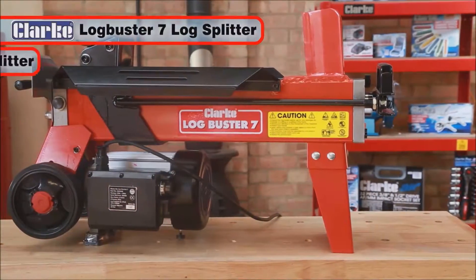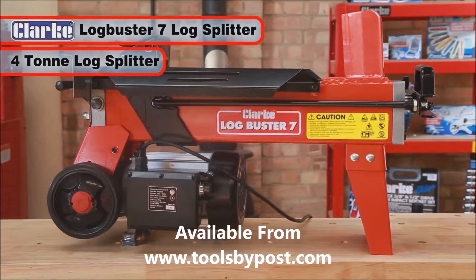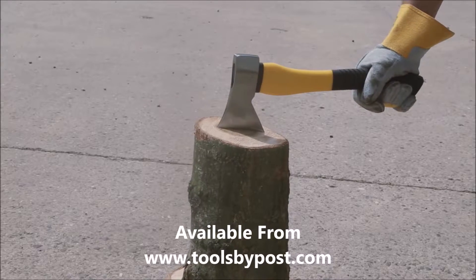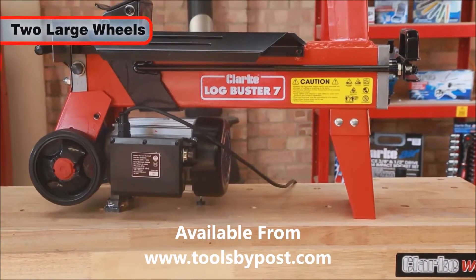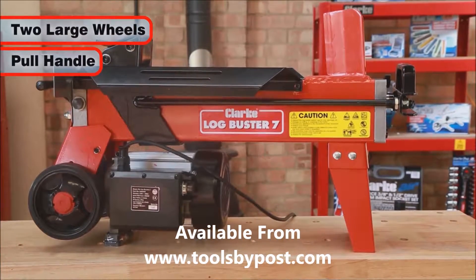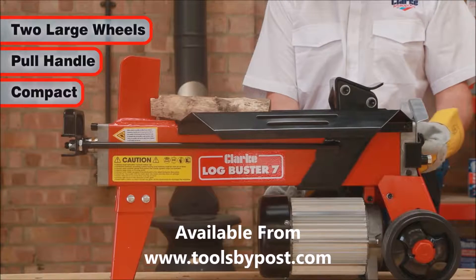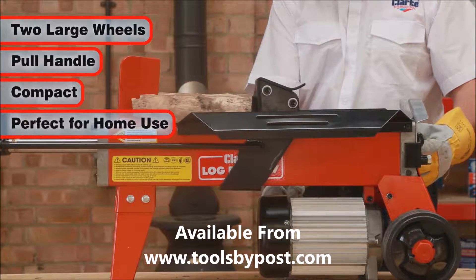The Clark Logbuster 7 4-Ton Log Splitter is the safe, easy and quick way to split logs. Save yourself the back-breaking work of chopping logs with an axe. Mounted on two large wheels and featuring a pull handle for easy transport, the Logbuster 7 is compact enough to be stored easily in a garage or shed. Perfect for home users.